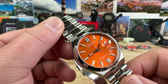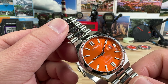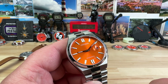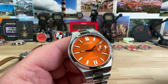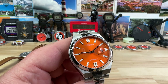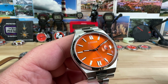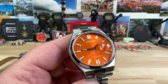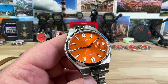They're an authorized dealer for Citizen, Hamilton, TAG Heuer, Breitling, and I think Oris as well — great people to work with. I've actually visited their store and had a great time. Check them out — there's a discount code in the description, you can buy online, or reach out to Richard directly using the contact info below. Name drop me and maybe you'll get some VIP treatment.